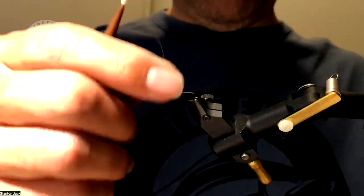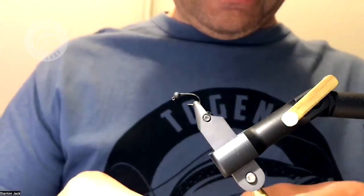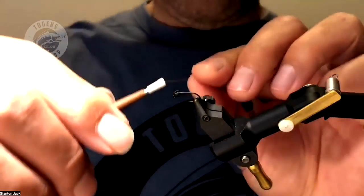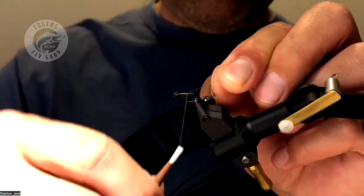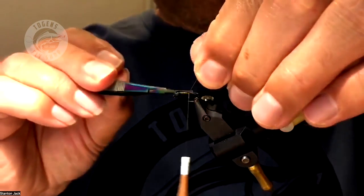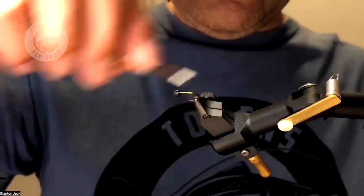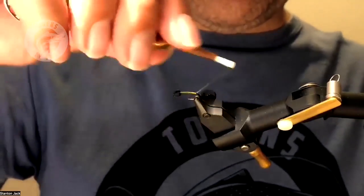I've got my slotted bead on my size 12 hook. Let's begin by getting a thread body down here so your Ultra Stretch doesn't move on you too much.